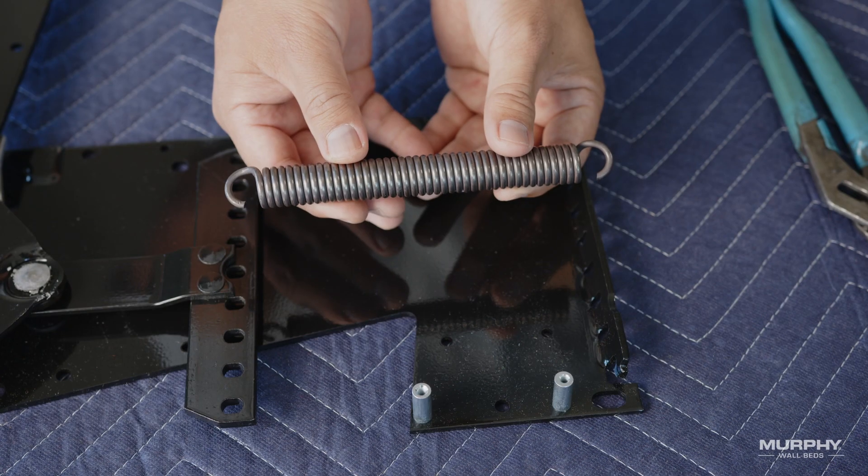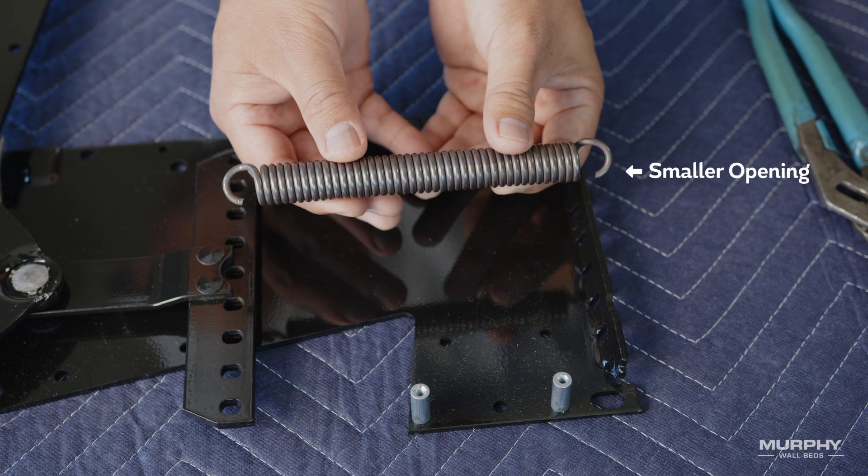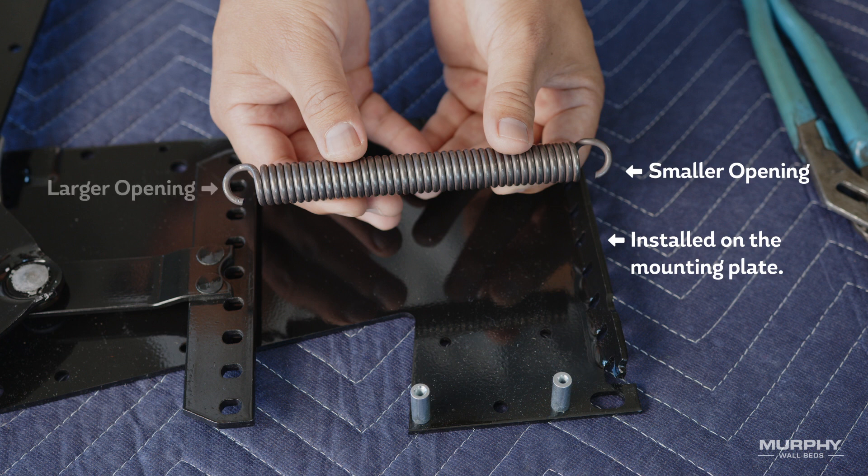It's important to note that the hook ends of the springs have slightly different ends. The end with the smallest opening is installed under the upturned edge of the mounting plate. The hook with the larger opening is installed on the tension arm side. The hook end should always be facing upwards.